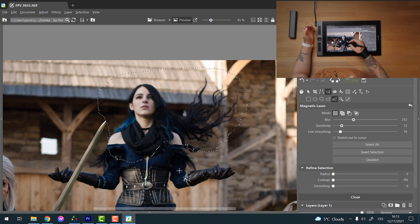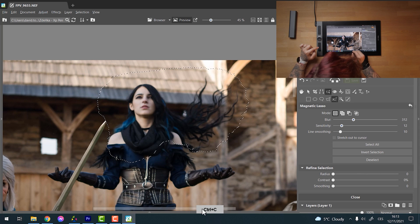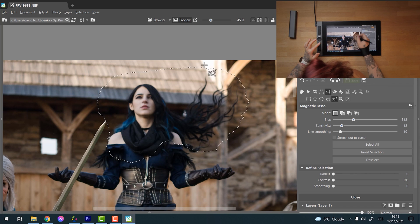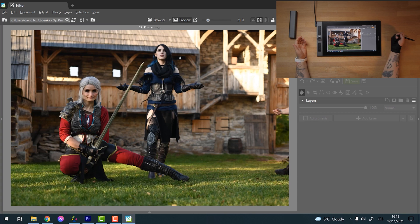Now I have this selection and I need to Ctrl+Copy and then later Ctrl+Paste it. Because I use those shortcuts a lot, I've set them onto my tablet — I just push the button and the tablet even shows you what you just used. So I use Ctrl+C to copy my selection, and now I'm going to move into the other picture and just Ctrl+V paste it.